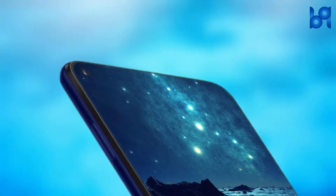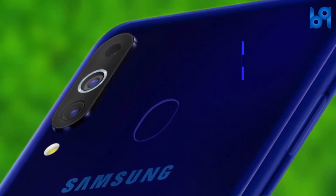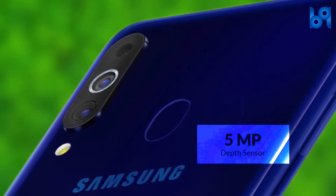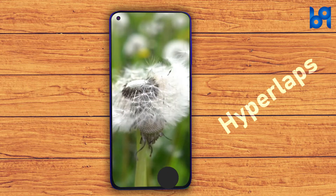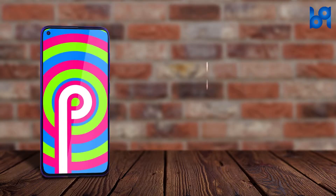The smartphone comes with a triple camera setup at the back with a 32 megapixel primary sensor, an 8MP wide-angle lens, and a 5MP depth sensor. It supports 4K video recording, slow motion, and hyperlapse. At the front there is a 16 megapixel camera for selfies.